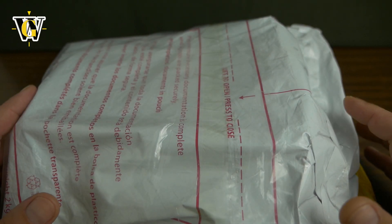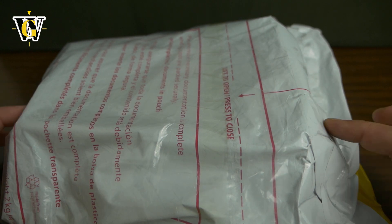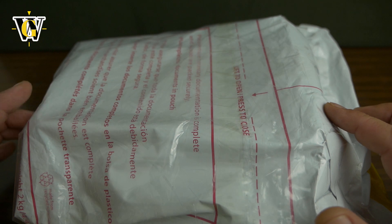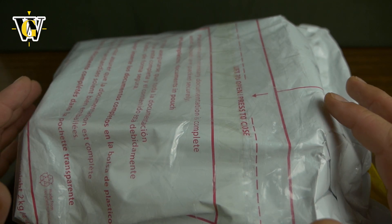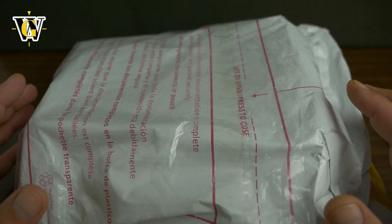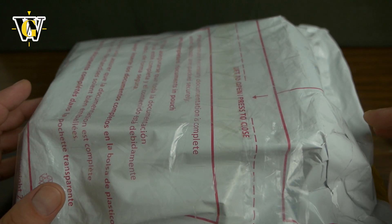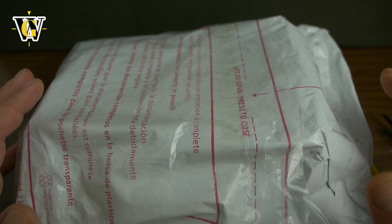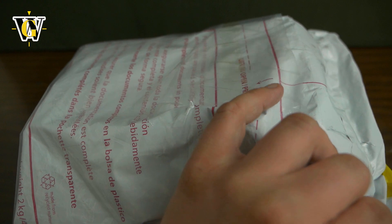Hi guys and welcome to another WatchGeek video and another unboxing and first impressions. This time this is a second model from Axios. I already reviewed their Ironclad model, which was a mix of a diver slash pilot watch with that beautiful sunburst brushed sandwich dial — I'll leave a link in the corner of the screen if you want to check that video out. This time they went for a 1940s inspired field watch.